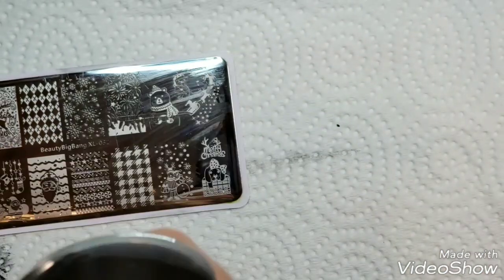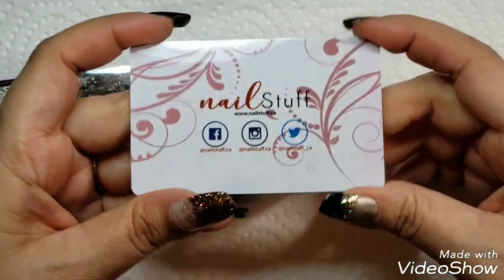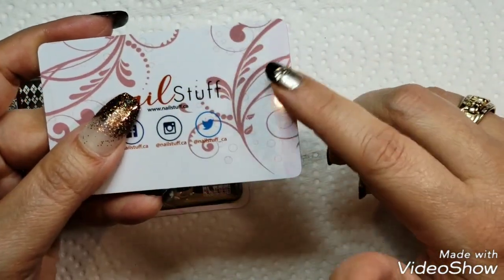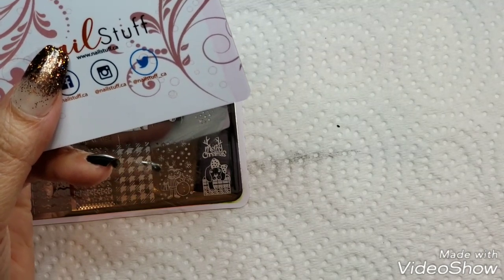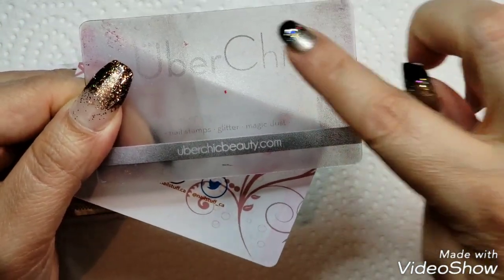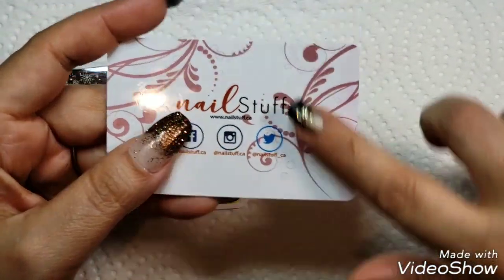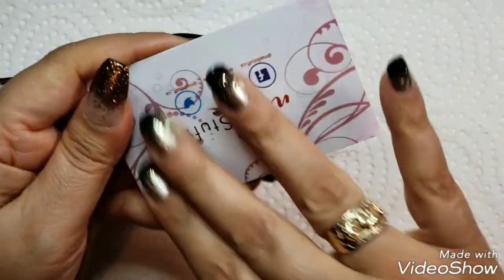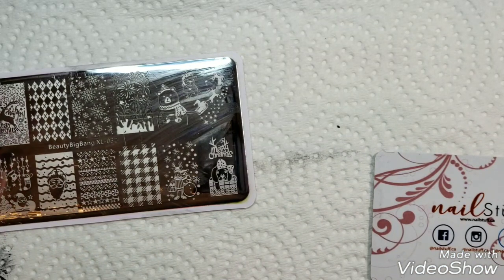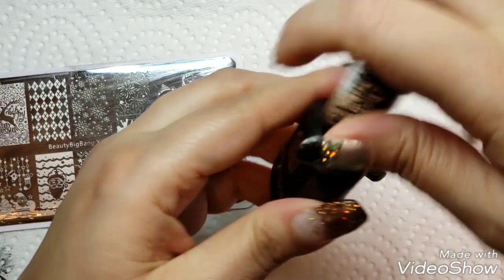I'm using my favorite new stamper from Nail Stuff, and also the scraper. I wanted to mention the scraper card that comes with the stamper — you know how some of them, when you clean them with acetone, lose the design on the card? With this one, the design on the Nail Stuff card still stays there. I thought that was pretty cool — these cards are really well made.